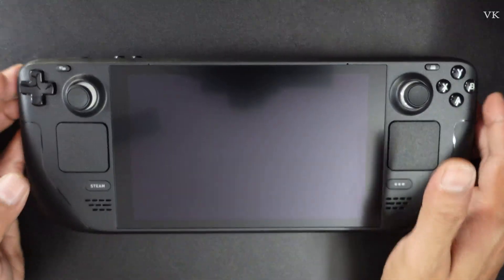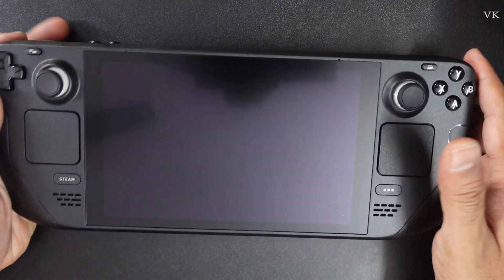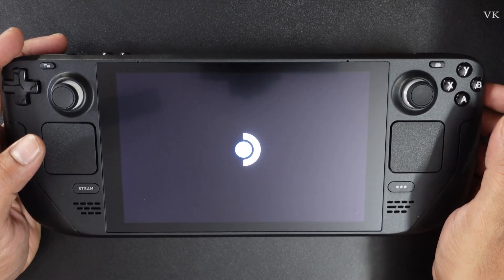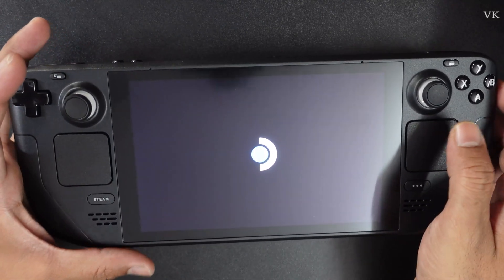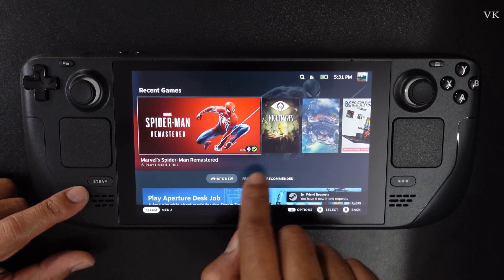Again, if you want to turn it on, just press this power button with a single tap. Now it's turned on.